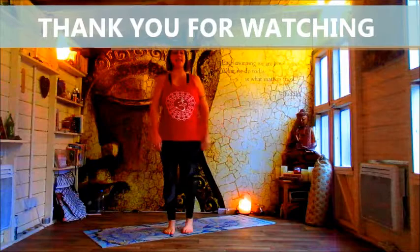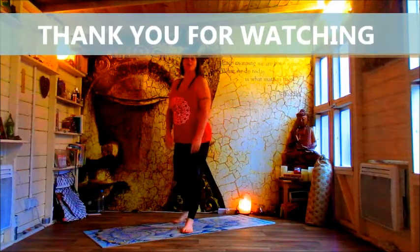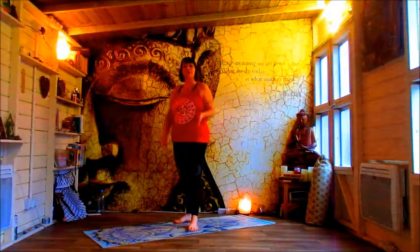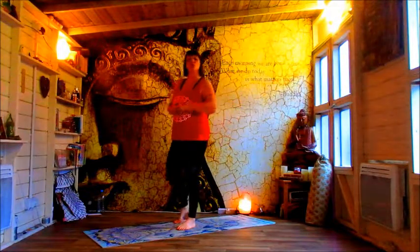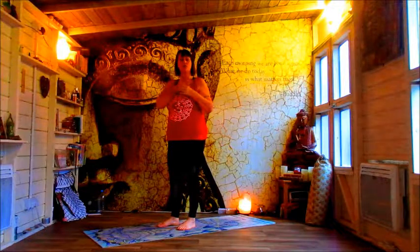Hey there, welcome to the Joga Shala and to this Joga Flow Workout. We're going to be doing quite a lot of down dogs today — that's going to be the focus of our practice. So I just want you to be aware of that in case you have any wrist, elbow or shoulder issues.